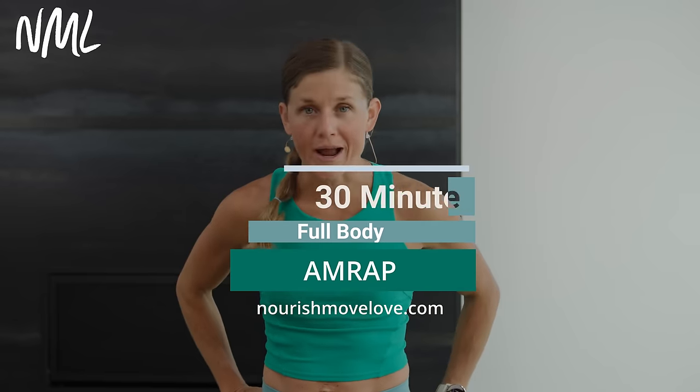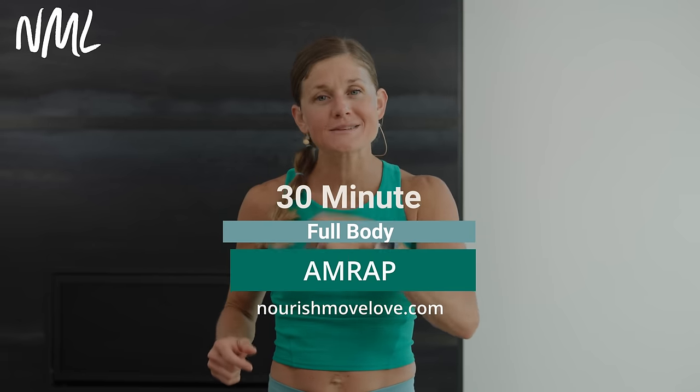Hi, I'm Lindsay Baumgren of Nourish Move Love, and this is your full-body AMRAP. If you love at-home workouts, hit subscribe to our YouTube channel. Or better yet, click that join button and become part of our YouTube community.